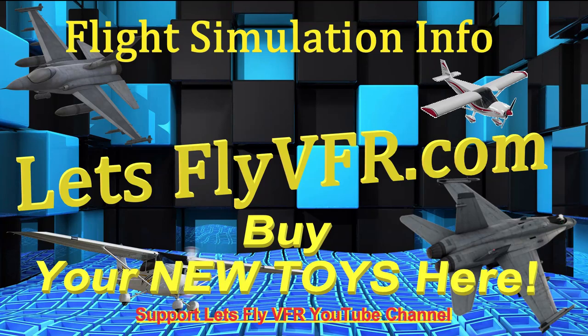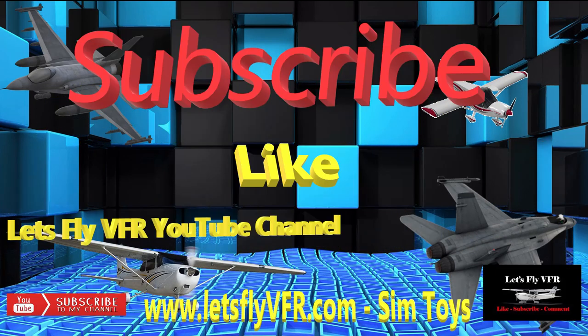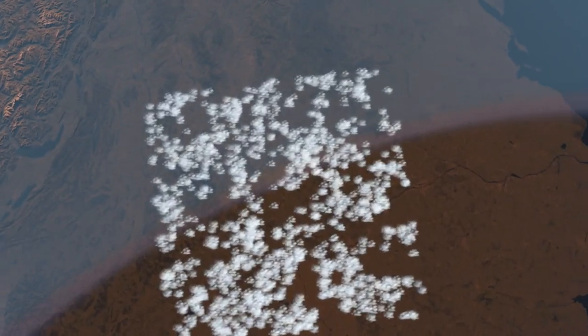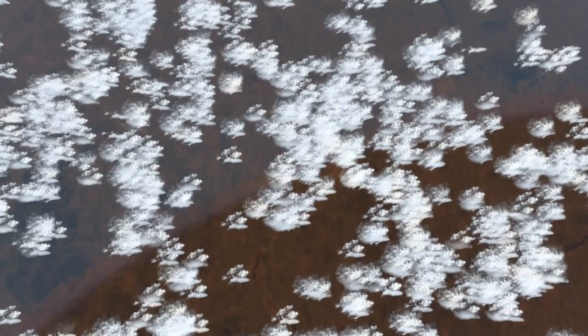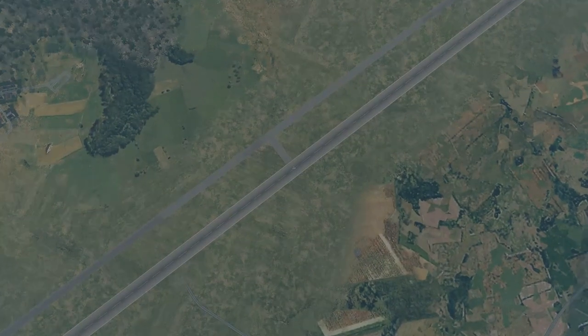Welcome to Let's Fly VFR. Today we're going to have a look at the Robin 58. If you haven't been here before, please feel free to hit that subscribe button, like, and comment — love to hear from you. So let's get out and have a look. We've gone somewhere totally different again — do you recognize the map? We're over in sunny Spain. Faro International is where we start this little journey.